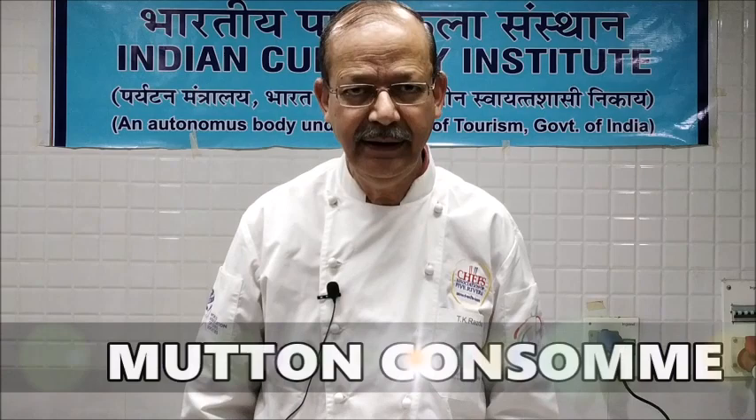Hello friends. In this series on soups, today we are going to make a clear soup which is also called a consommé. A consommé is made from stock with vegetables, and for clarification we use egg white.